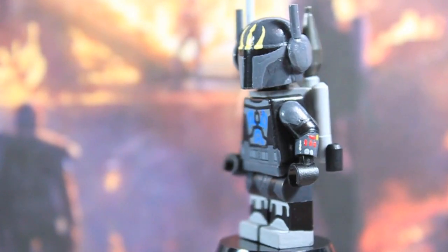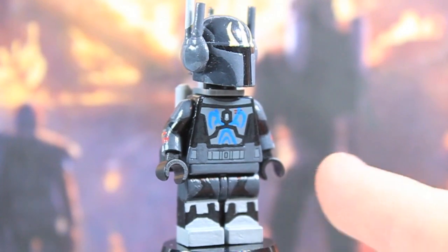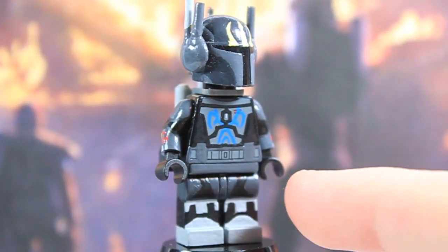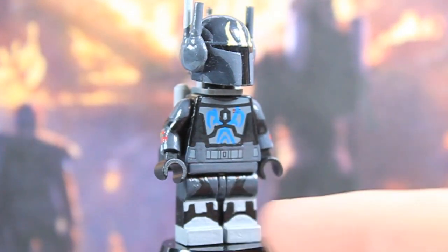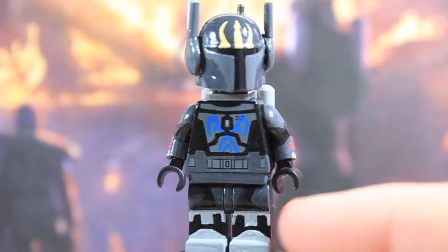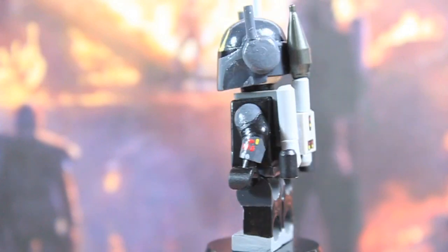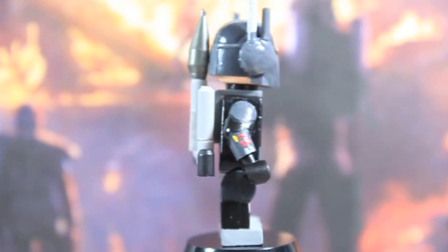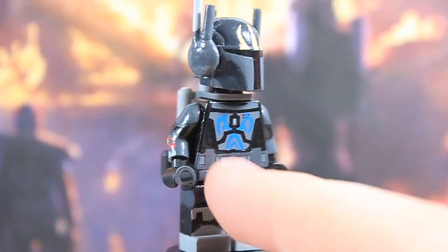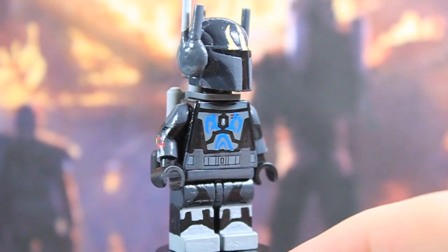Now on to the figure, starting with the legs. You've got the light gray boots, light gray shin guards, light gray knee pads, and then the dark gray groin protector, dark gray holsters, and calf armor — or thigh armor — that goes all the way around. That's pretty cool. He's also got the dark gray belts going on there.